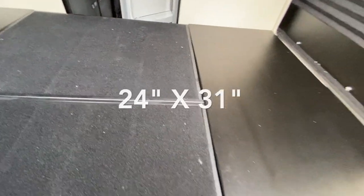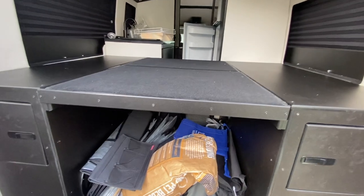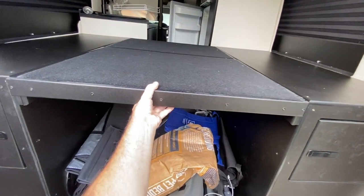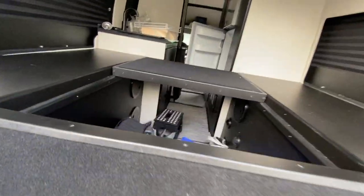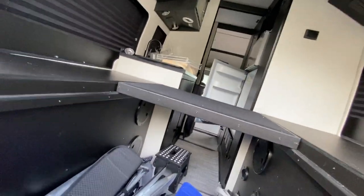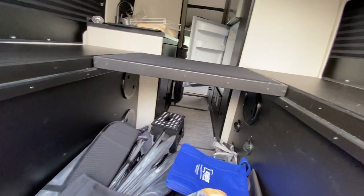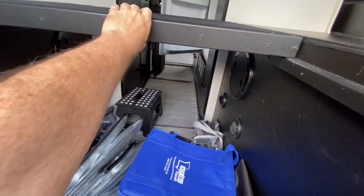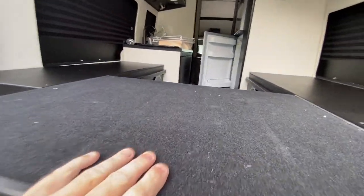Once the cushions are removed, you can see the top of the storage cabinets and two 24 by 31 inch platforms. Each of the platforms are removable to enable storage of much taller items such as bikes. I'm removing them one-handed as I'm holding the camera, so a little awkward, but you get the idea. Keep in mind, Embassy is always trying to improve the RV experience, and they may be coming out with a new design that uses a different system for the platforms.